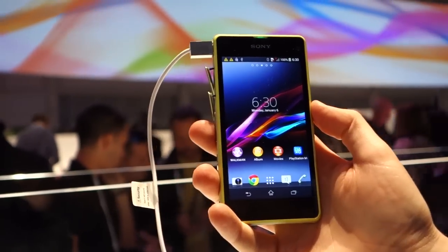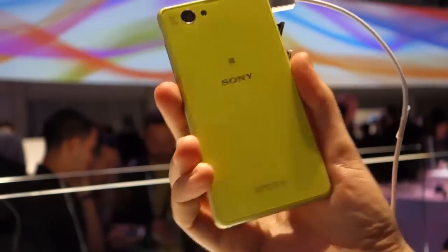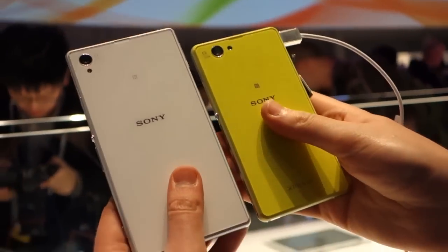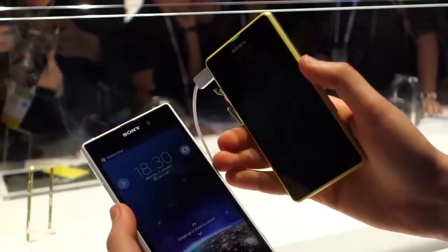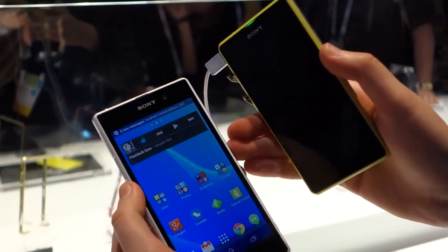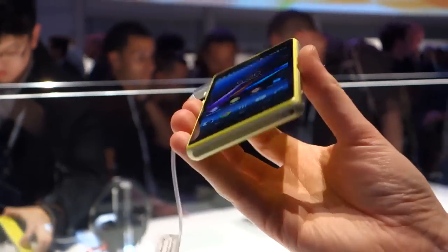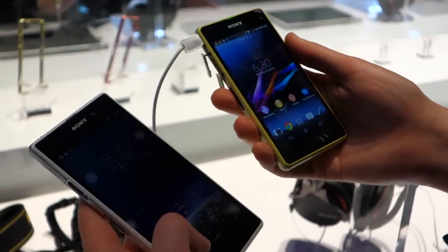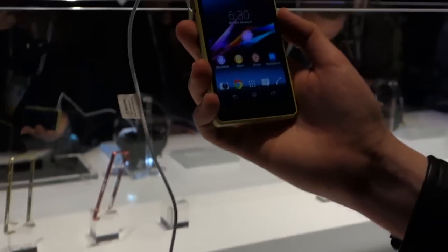Hey, it's Alex from Android Central here at CES 2014 with Sony and the Xperia Z1 Compact. This is a new smaller version of the Z1 — you can see the size difference, pretty outstanding there. We've got 5 inches and 1080p on the Z1 versus 4.3 inches and 720p here on the Compact. It's obviously a lot smaller and a lot lighter, still a fair amount of bezel around the screen, but definitely a little bit more hand and pocket friendly.